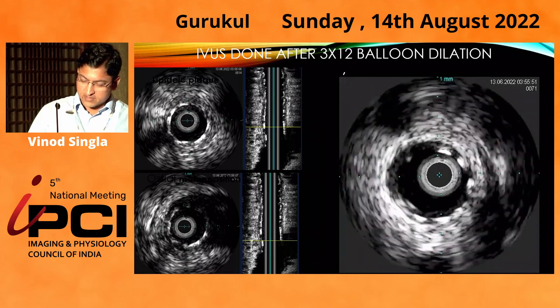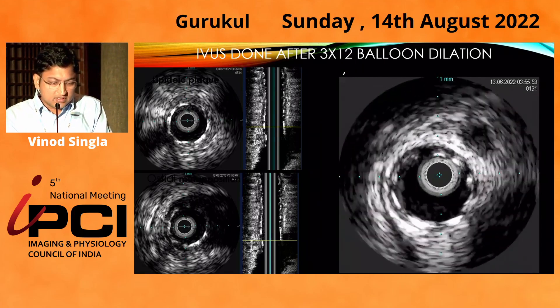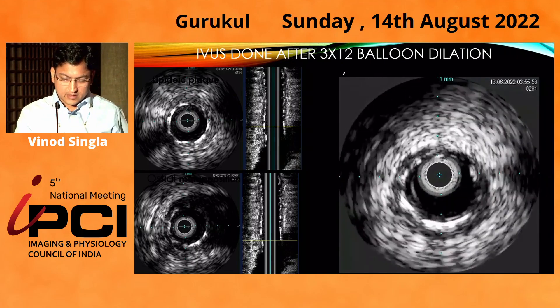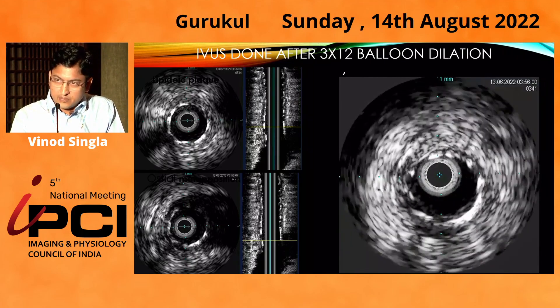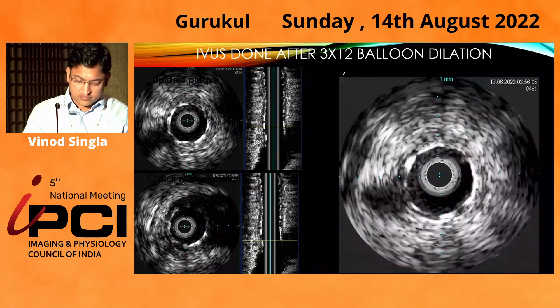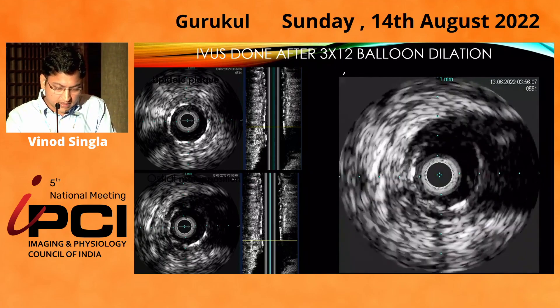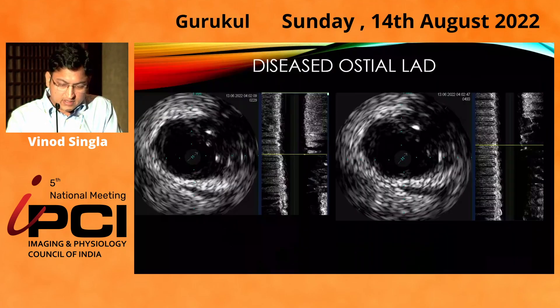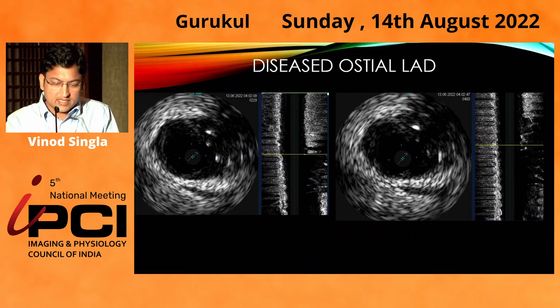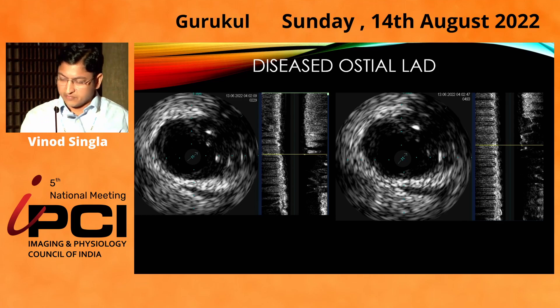Then I did imaging from the circumflex side, which showed there was a lipid-rich plaque in the circumflex stent. The MSA was more than 5, and there was ostial malapposition — one to two struts were hanging into the left main. Imaging from the LAD side showed that LAD ostium was also diseased, and there was disease in the distal left main with plaque burden of more than 50 percent.